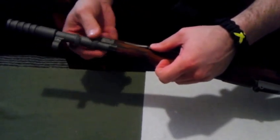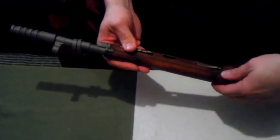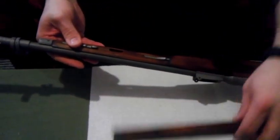Now, the sight's in the way, so you need to remove the sight to get these off. That's all there is to it, or you can leave it and deal with it. And that comes off.